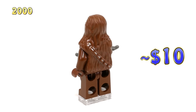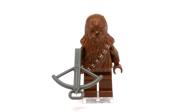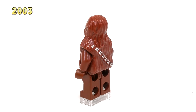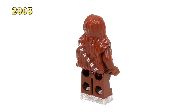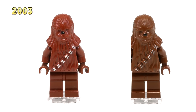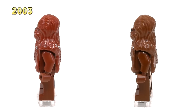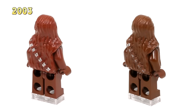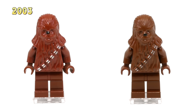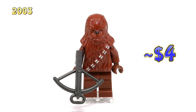That crossbow piece he's holding right now was supposed to be black — I couldn't actually find a black crossbow. Moving up to 2003, this is our new Chewie. He was released in a whopping 10 sets throughout the years, but the first set he actually came out in was the Millennium Falcon set 4504. Aesthetically he is exactly the same as the original Chewbacca, except the only difference is the kind of plastic used for his body — you can see the original layer is just a little bit darker in that discontinued brown color. Having been released in so many sets, this Chewie is actually the cheapest of all these minifigs here, coming out to around $4 on Bricklink.